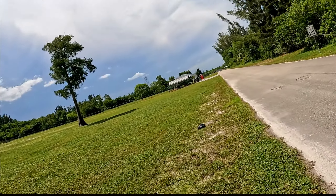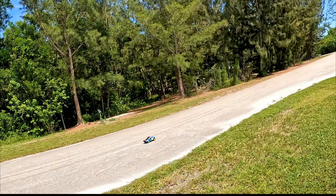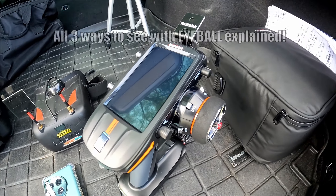It handles just like a short course truck — very nice. A little bit of off-roading: it's struggling but it can still do it.